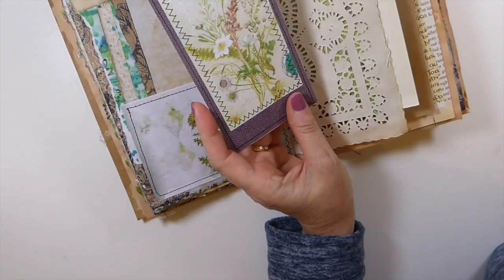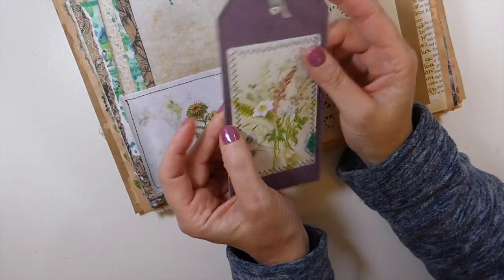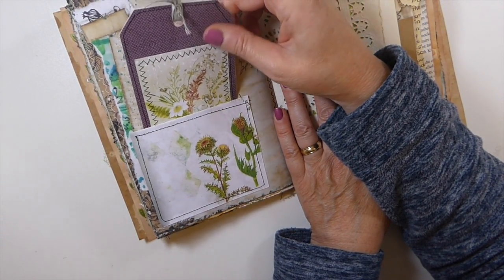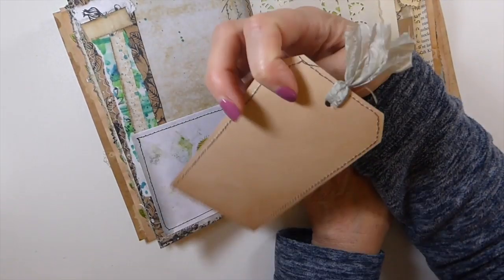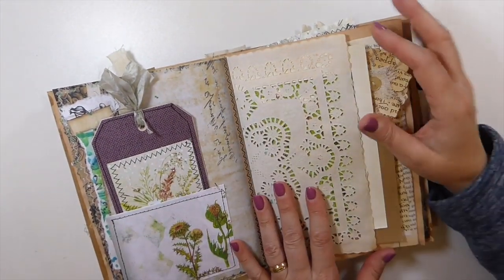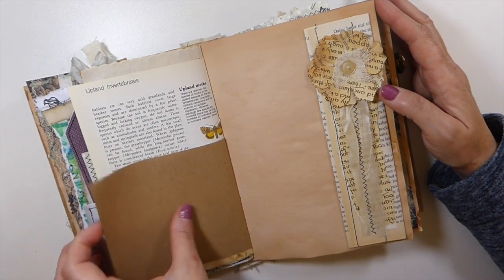I've probably told this story so many times, but there was an interior designer who was closing up and throwing out book after book of samples. I got in that dumpster — I'm not kidding — pulling that stuff out. I love it because there was nothing wrong with it, she just was going out of business. It's got a beautiful texture, and I backed it with coffee-dyed paper. That gorgeous deep purple color — I just love it. Then there's just an old vintage book page and some craft, kind of like a shipping-type paper.